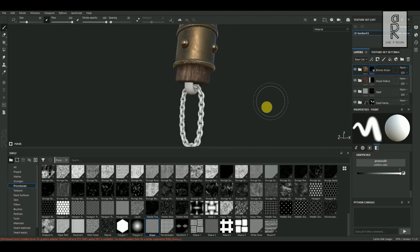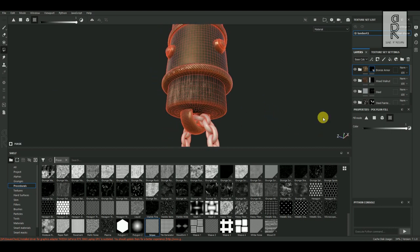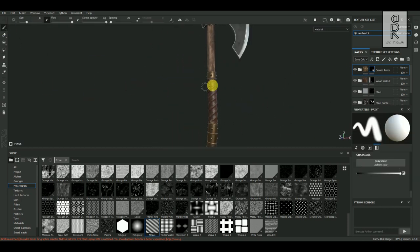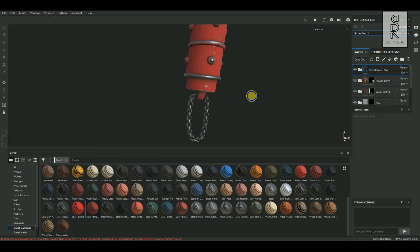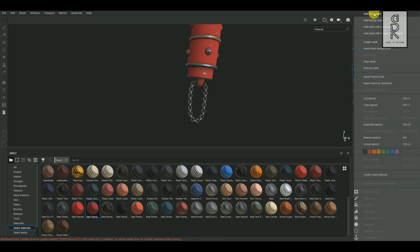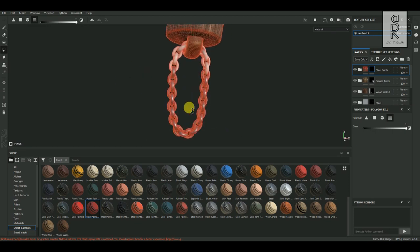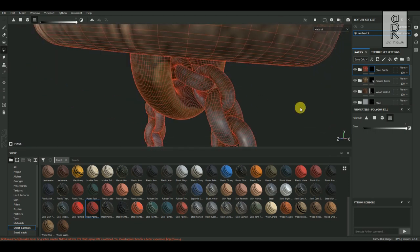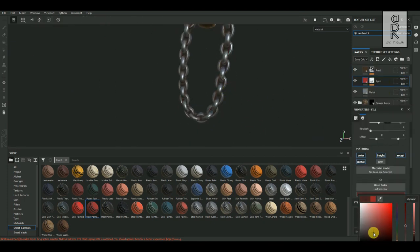Here I will apply the same Bronze Texture to the holder of the chain. Select the layer, go to Polygon Fill Tool, and add this object to the layer. Now from Smart Material tab, choose Steel Painted Chip Dirty, then drag and drop it to the top of the layer. Right-click on this layer and choose Add Black Mask. Then select Polygon Fill Tool and select all the chain parts of the model. After that, play with the settings and see what works best for you.